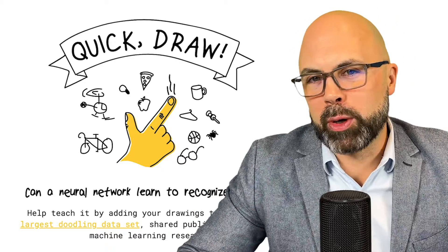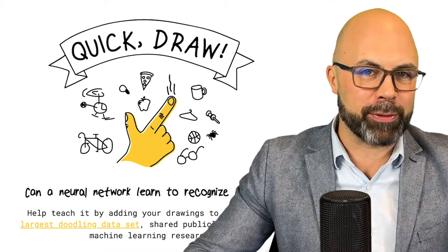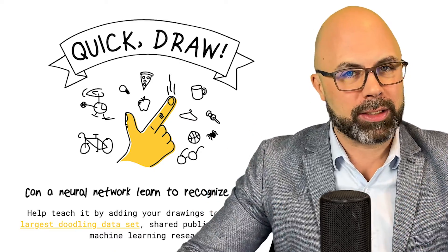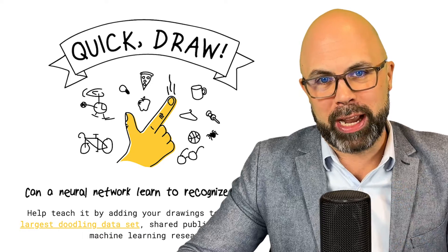Hey teachers, if you're looking to spice up your classroom with something a little bit different, check out this AI experiment from Google that your students will love. It's called Quick Draw. Let me show you how it works.